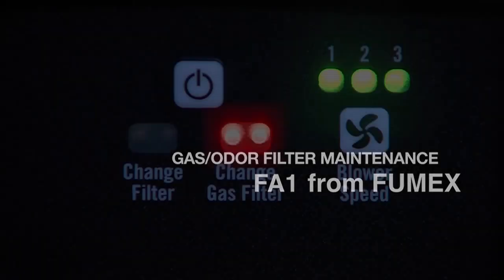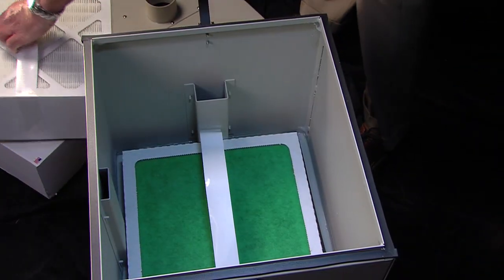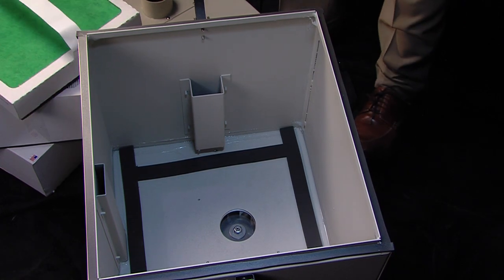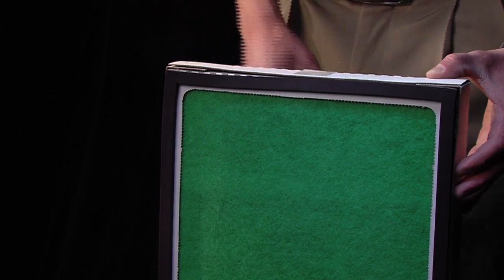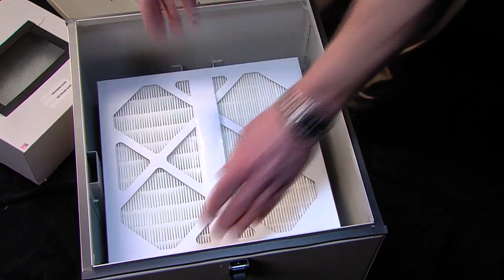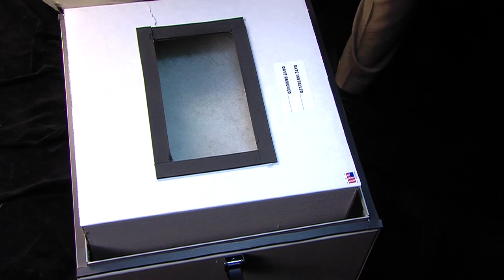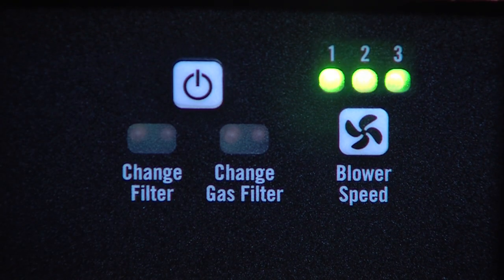Now, let's move on to gas odor filter maintenance. If the change gas filter begins to flash its red lights, then the time has come to change out the gas odor filter. After removing both the pre and HEPA filters, simply lift out the full green gas odor filter, setting it aside for disposal. Then, making sure the rubber gasket side of the fresh gas odor filter is facing down, place it in the FA-1. Take the HEPA and pre-filters and reposition them back in the FA-1, as described earlier, and secure the lid. Turn on the machine and check the change gas filter indicator to make sure the red lights do not reappear.